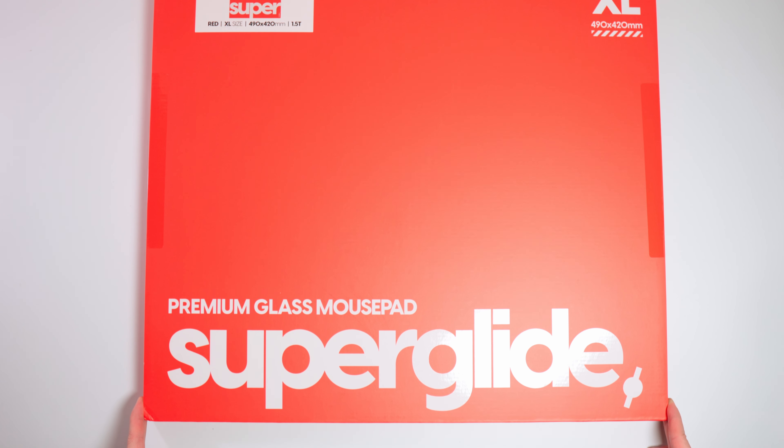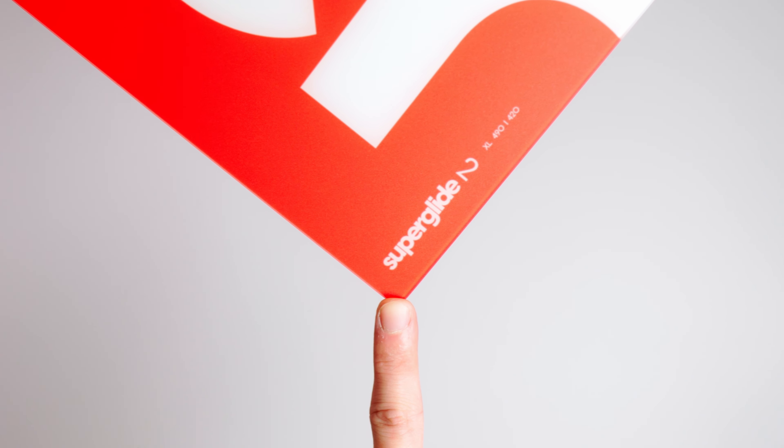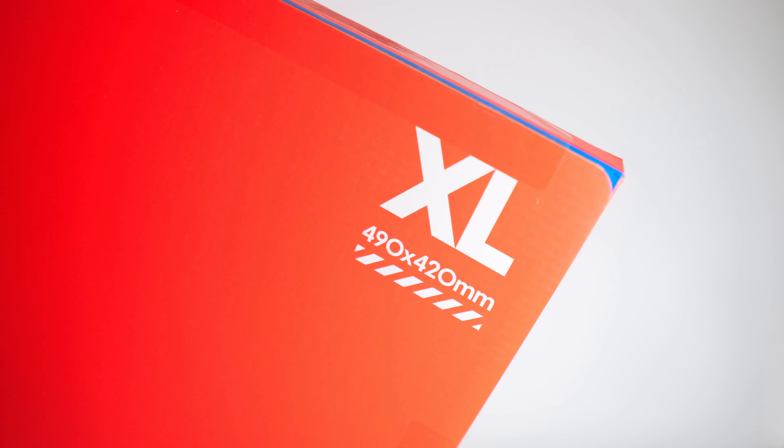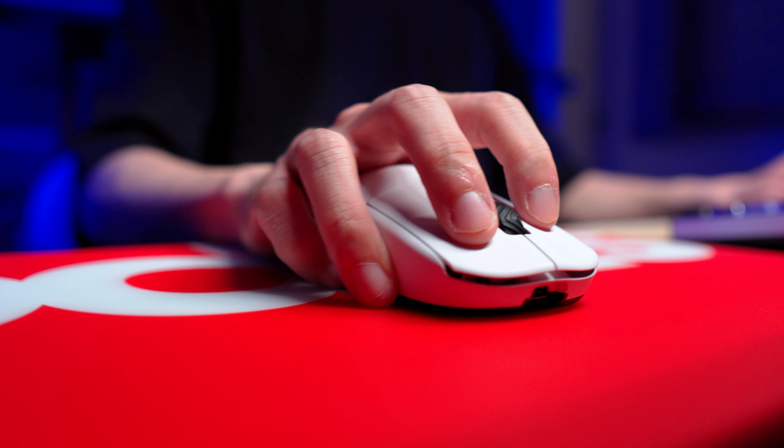What's up guys, it's Wasabi and I'm back with another review. Pulsar sent me this super new Superglide V2 glass mousepad to share with you. Thank you, Pulsar. As always with the content on this channel, these are my thoughts, personal opinions, and experiences with the product.